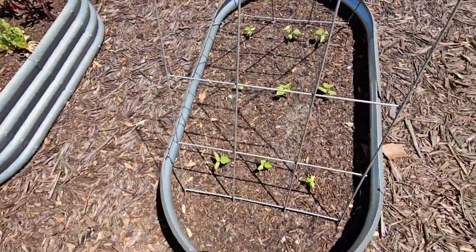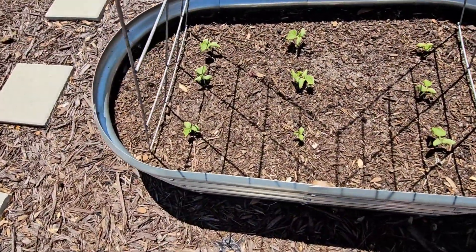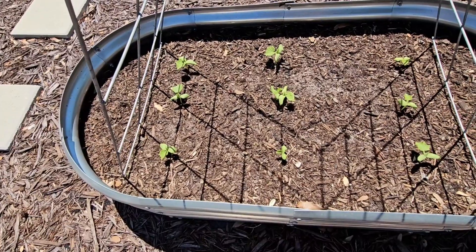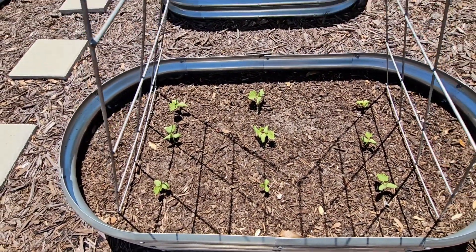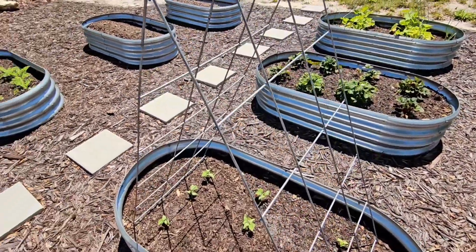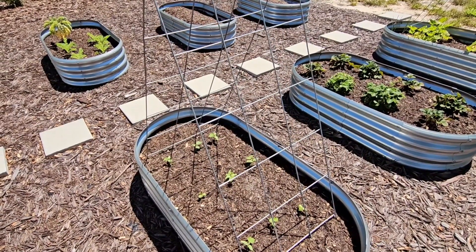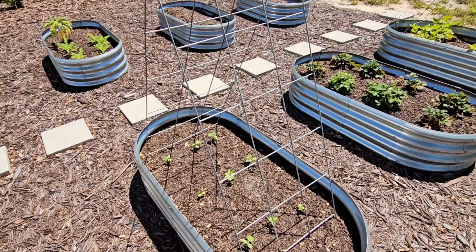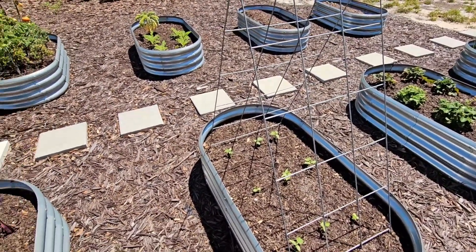Here I have cucumbers. I did really well with cucumbers last summer. These will vine and trail up the A-frame — I got the A-frame through Lowes.com. It's really good to have an A-frame so they can be off the ground, keeping your cucumbers clean and preventing them from turning yellowish on the bottom from sitting on the ground.